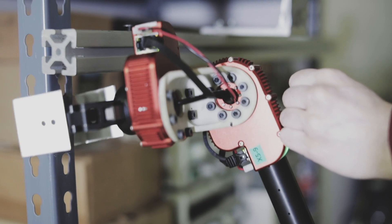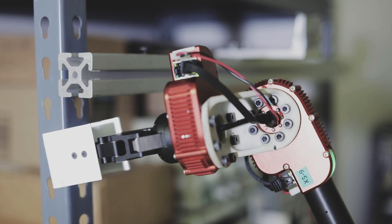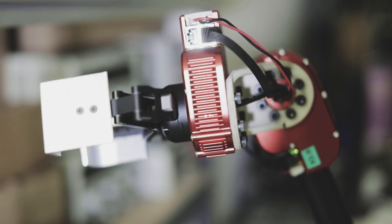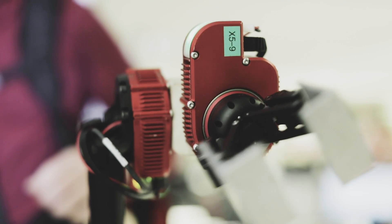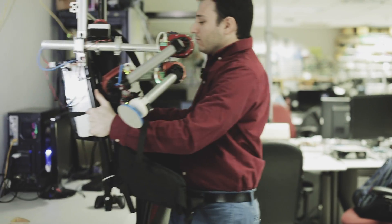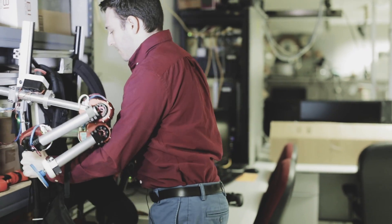Currently it doesn't have any cameras and doesn't have any external view of the world. But robotics research has developed really great open-source mapping software that we could use — just slap some cameras onto the shoulder of this robot, allow it to see the world, perceive where there might be obstacles, where it should grab, where it should push, where it should not touch, and in that way enable a higher degree of autonomy.